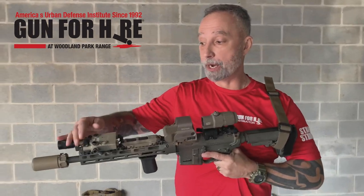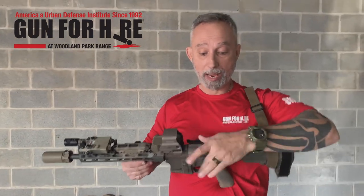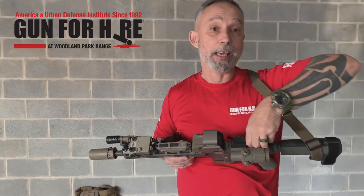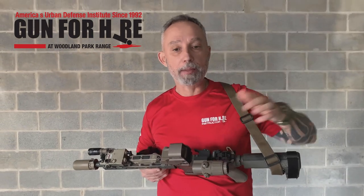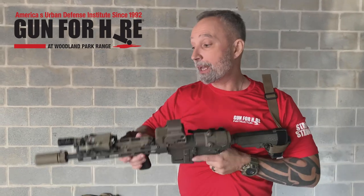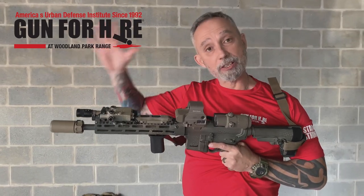Your iron sights — backup iron sights. You should also have some type of backup iron sight system on your rifle, in case your optic goes down. That also has to be independently zeroed at 50 yards. So my irons are zeroed at 50, my red dot zeroed at 50, and if I have a laser system, that's going to also be independently zeroed. Everything has to be done separately.